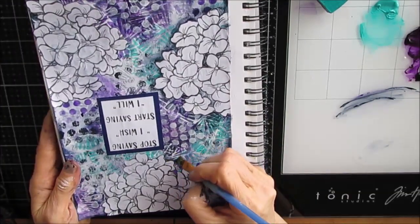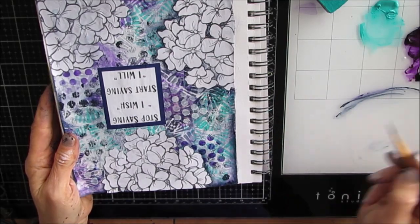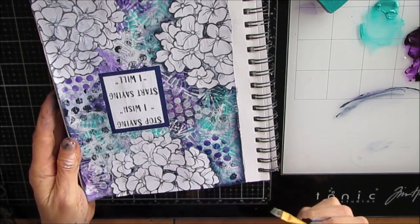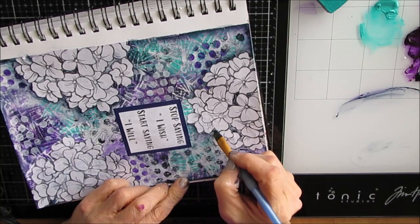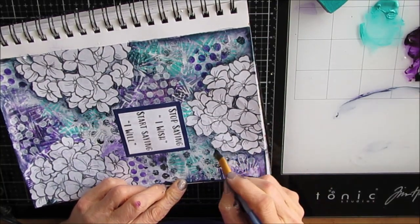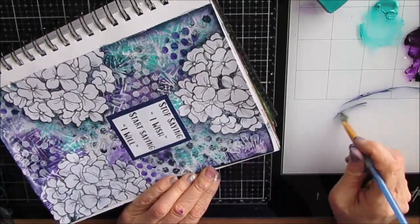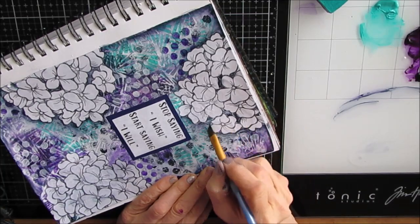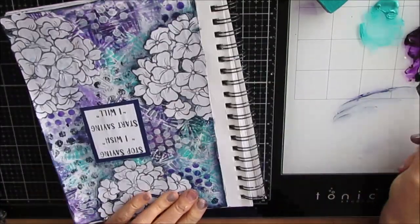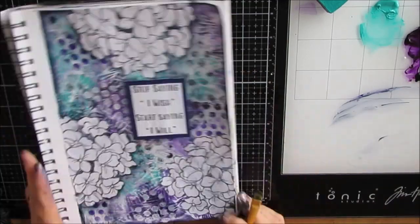I'm using the floating acrylic technique of shading around these hydrangeas, just to make them stand off from the page and work better with the page. These are those finishing details that really make a difference — you can see the one I've shaded at the top and the ones below that I haven't yet. I do have a video where I'm teaching how to do this floating acrylic technique, and I'll put a link to it in the eye cards in the top right-hand corner.